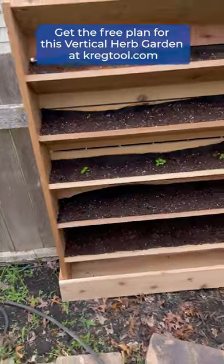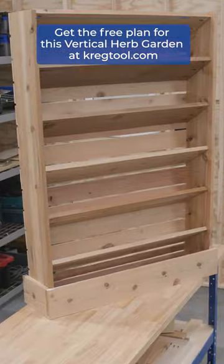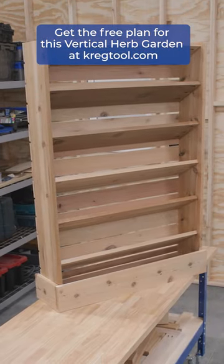Once I got it out to the yard I added some potting soil and got the herbs planted. I'm so excited to watch these plants thrive and use them in some summer cooking.